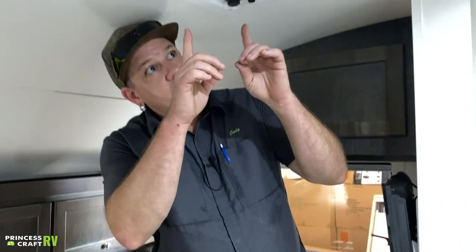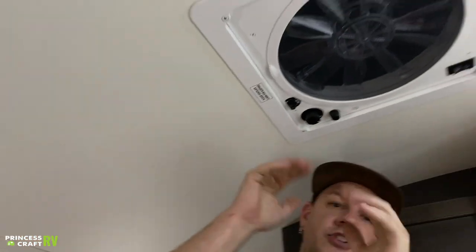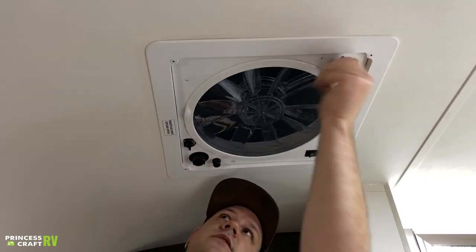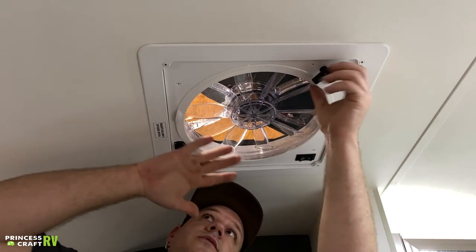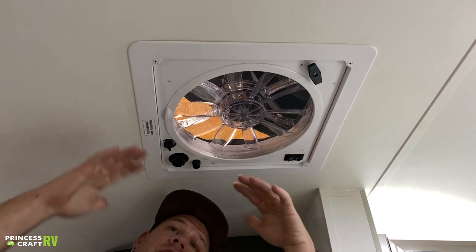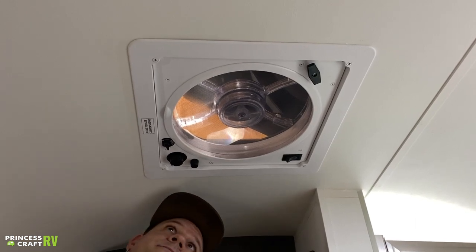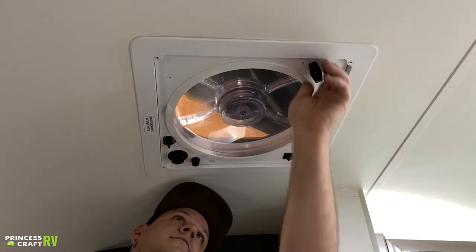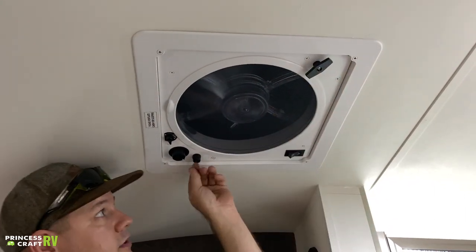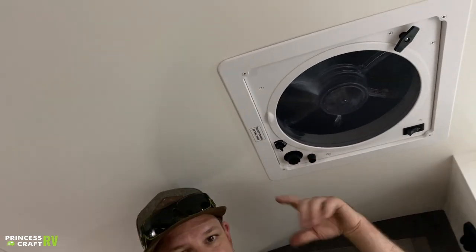Moving around from there, let's talk about your vent fan up top. There is a lock knob on here for travel — it's going to help keep the lid shut and secured. When you get ready to open it, first things first unlock it, then crank your lid up and set it to whatever height you're comfortable with. Choose your flow direction for the fan — whether you want air in or out — then set your fan speed and you're going to be good to go. If your vent fan is not working, there is a glass fuse — take that out, check it, and replace it if necessary.